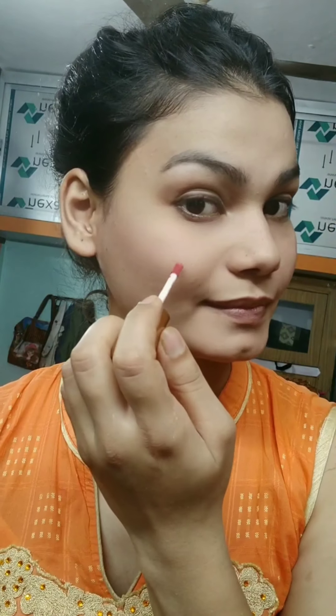Now we will take a lipstick and use it as a blush. We will use the same lipstick as the eye shadow. Take a look and blend it properly with your eyes.